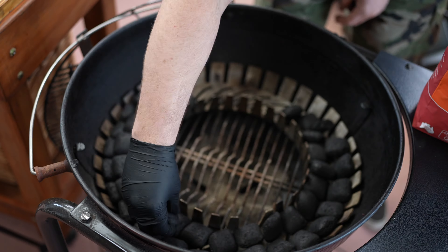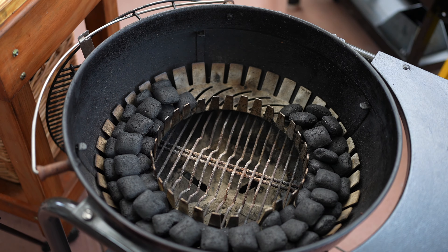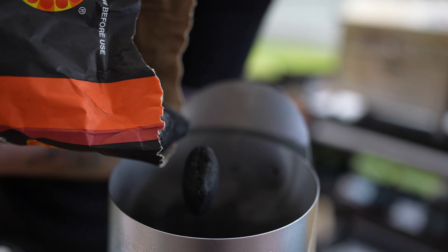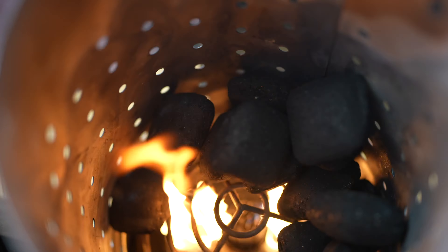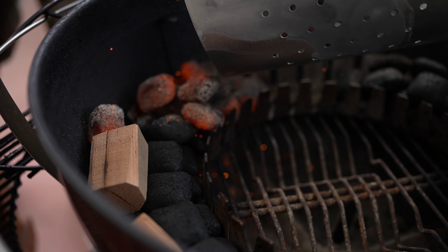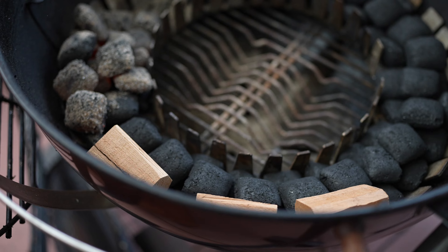To add to the flavour even more, we're going to add a couple of pieces of Heatbeads cherry chunks — this is going to enhance the flavour and give it an awesome colour. Now we've got our snake set up, it's time to light it. We get about 10 to 15 unlit Heatbeads briquettes, place them in our chimney, put them on our booster and wait for them all to ash over. Once they're ashed over, we add them to one side of the snake — it's going to act like a slow burning fuse, igniting as it goes around and giving a nice low slow burn for about 8 to 10 hours.